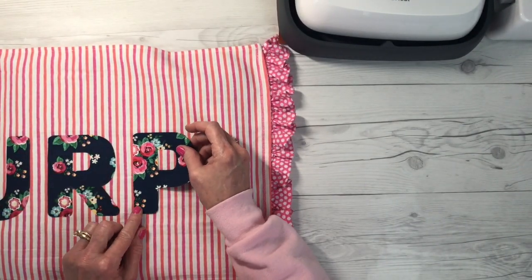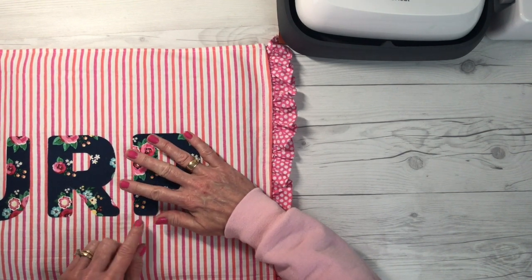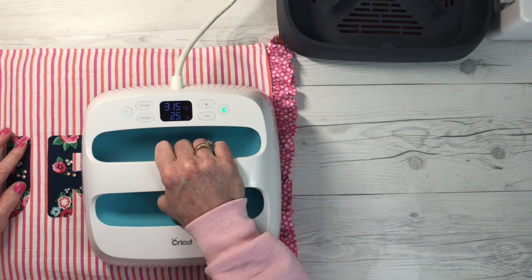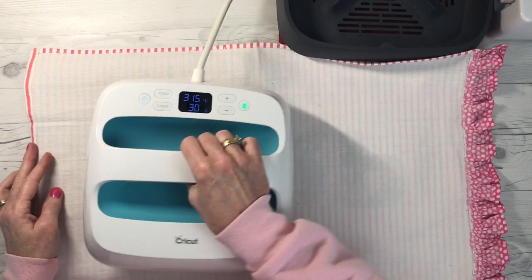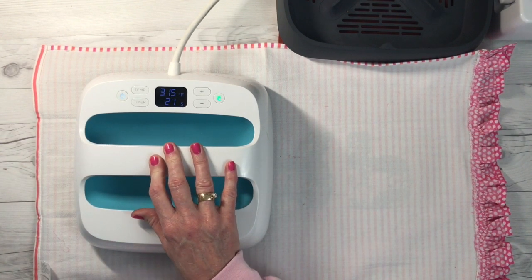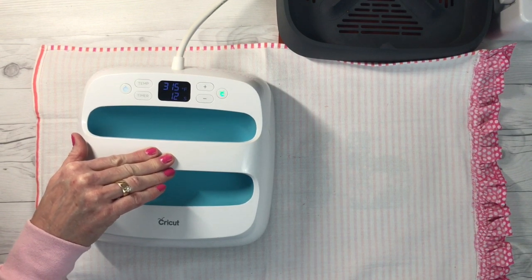Now that I have the U and the R pressed, I'm going to place the P. This fabric is pretty hardy — I'm not covering it with a Teflon sheet or anything. I'm going to press right on top of the P, and I'm not worried about the R — it's not going to hurt it. Then I'll repeat this process for the full 30 seconds with the B. Once all four letters are adhered, I'll flip it over and press from the back for 30 seconds in two sections to further secure the adhesion. Cricut recommends flipping and pressing from the back, and it does give you better adhesion — I highly recommend it.